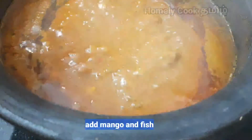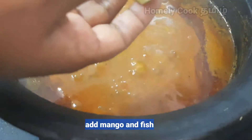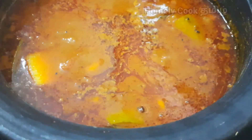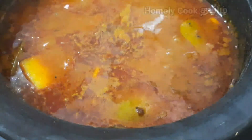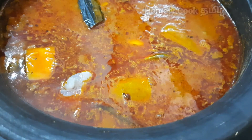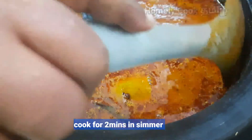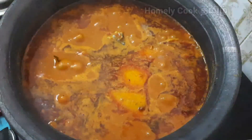Now we will add fish and mango. We will add fish and mango and mix it for a few minutes. Let's take a look at the main pot.